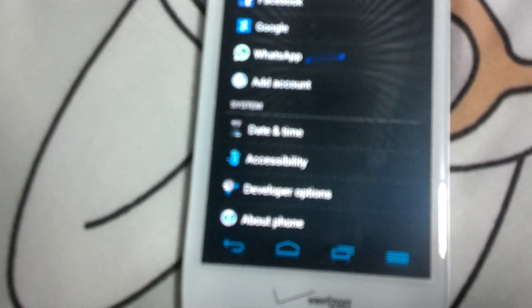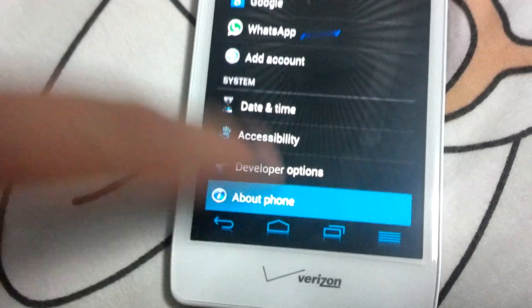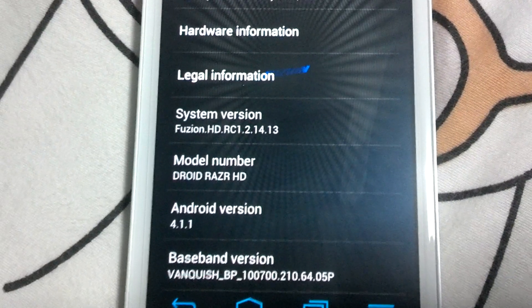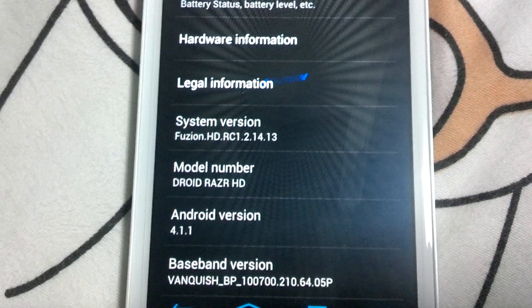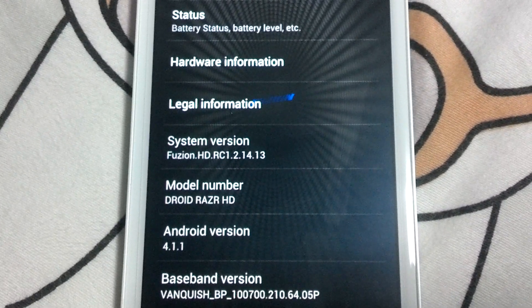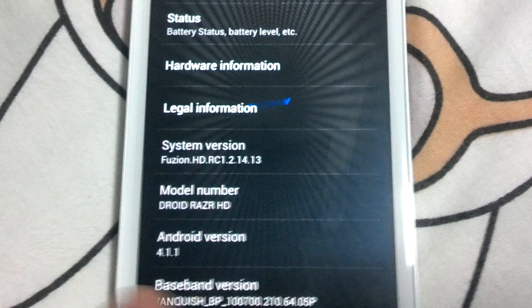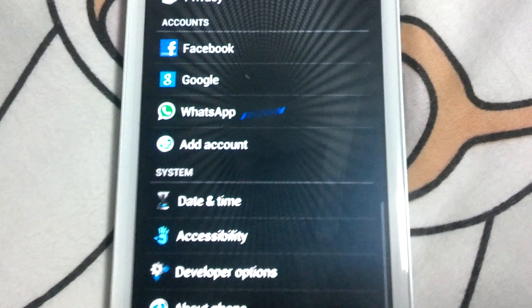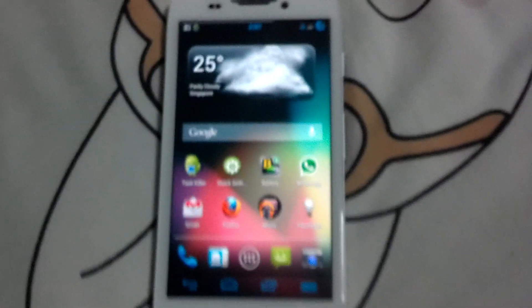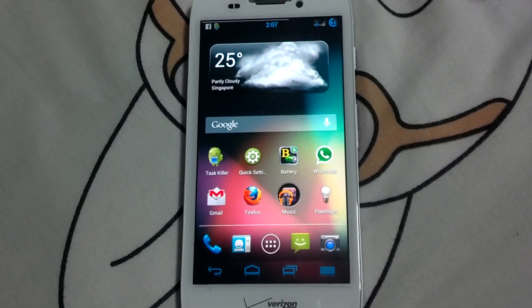Everything else is the same. You can see under 'About Phone' it's running Fusion HD RC1, version 2.0.1413, on Android 4.1.1. That's all for the review — any questions, just let me know. Peace.